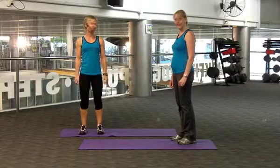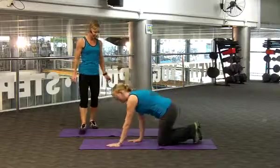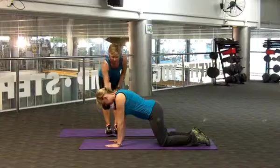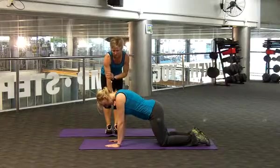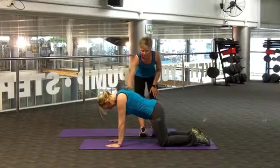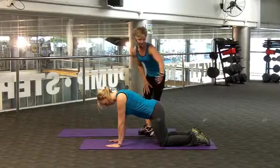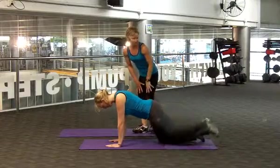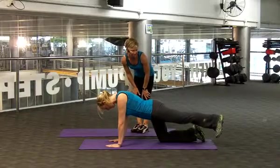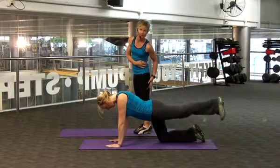Now we're going to do leg raises. So what I'd like you to do here, Tracey, is you're on all fours — so hands and knees. You want your hands directly underneath your shoulders, with a nice straight line, but do have a soft elbow so you're not hyperextending. Your knees are directly underneath your hips, and a nice flat back with your abdominals tucked in. Extend your left leg out and we're going to do a toe tap. You're going to tap that toe to the ground and extend up. So what we're working here is the glutes and the back of your legs, which are your hamstrings.